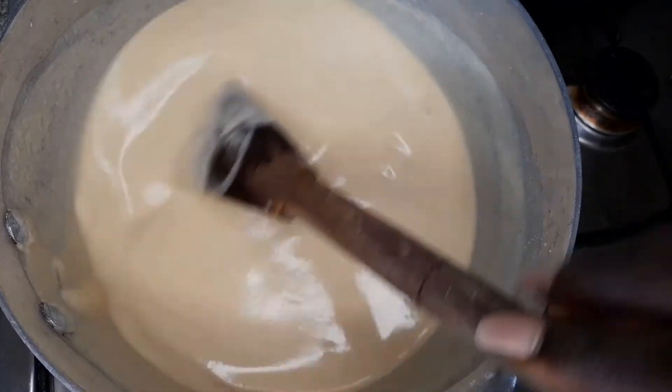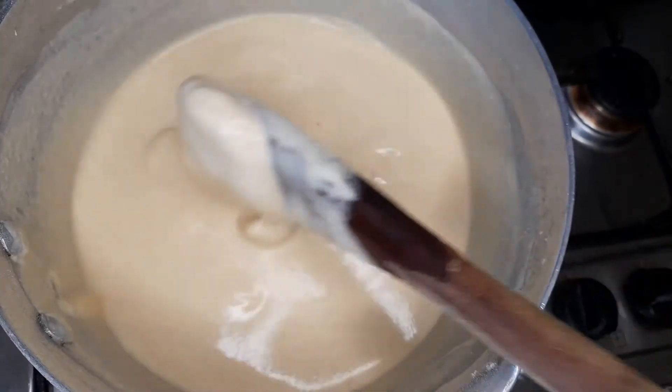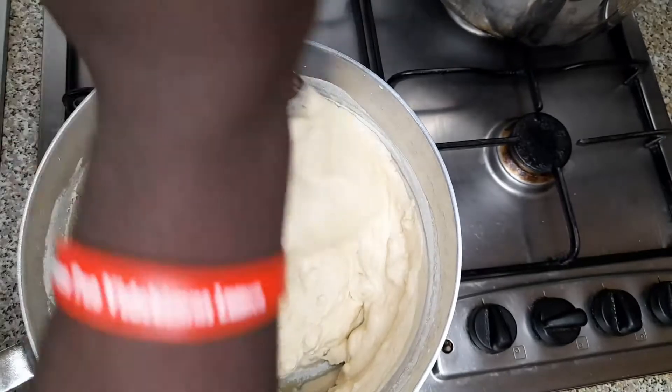Just like you are making banku, you understand? No stressing with hot water and all of that. Just go straight to this process and you are good to go.